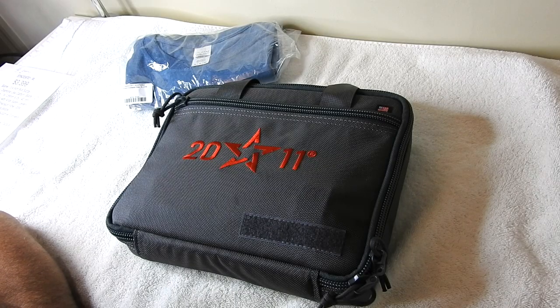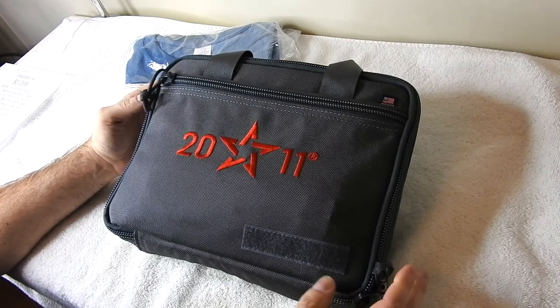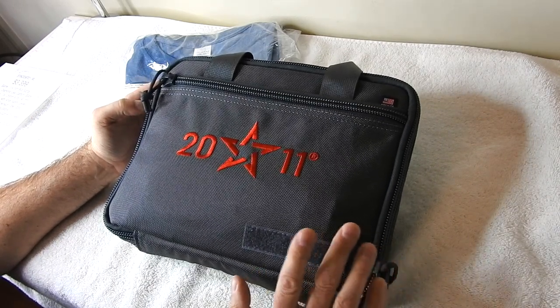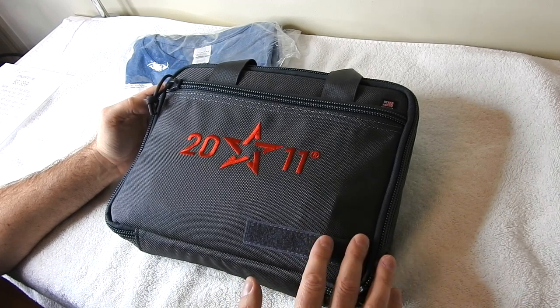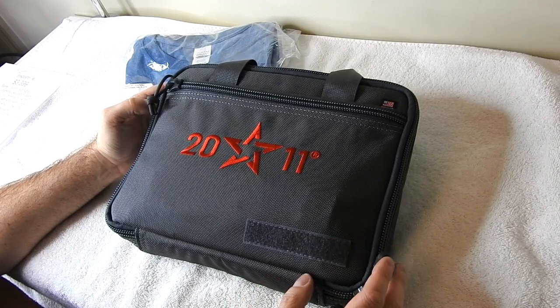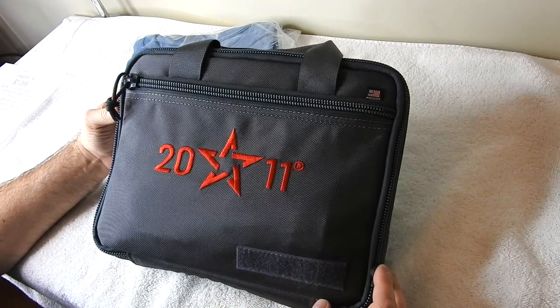Hey, what's going on everybody, Jason here. In today's video we've got a little something different. If you're new to my channel, most of my videos are going to be of me going out to thrift stores and picking up items to resell on eBay and Amazon, but today I bought something that I've been wanting for a really really long time.